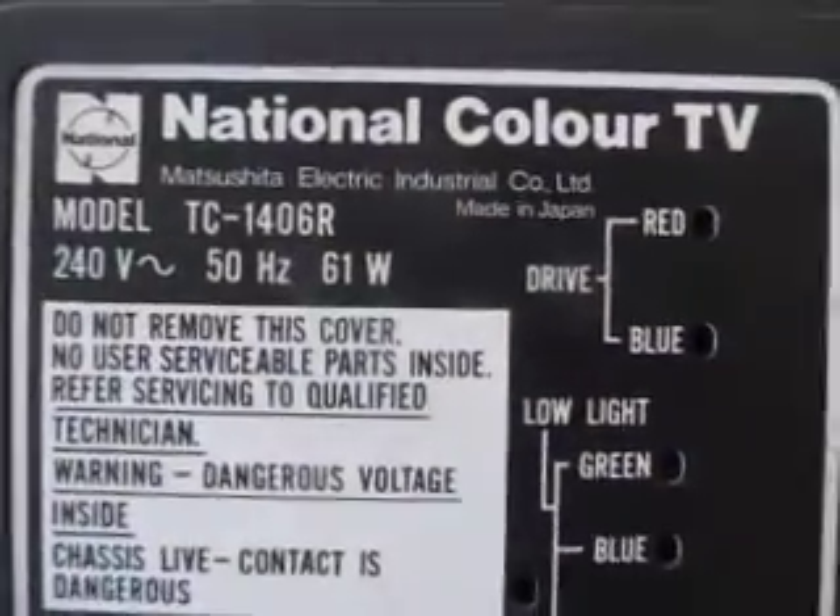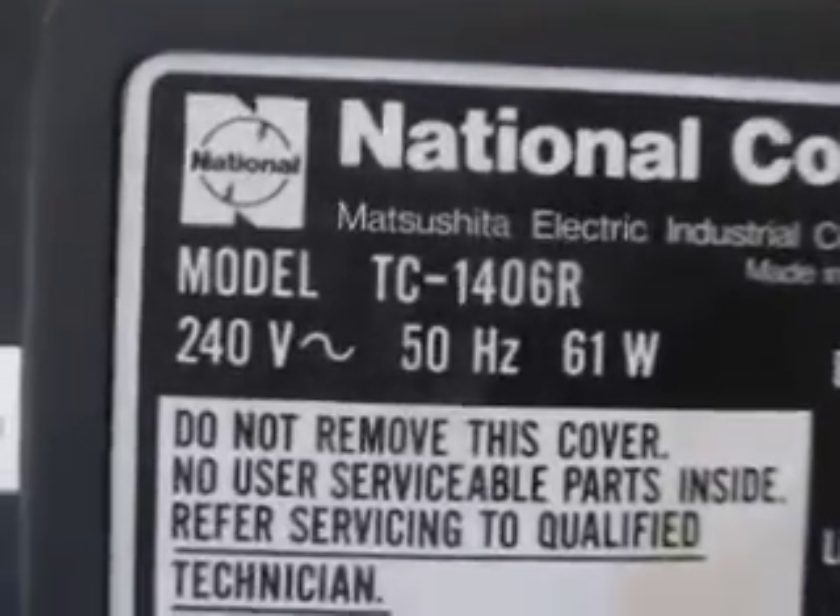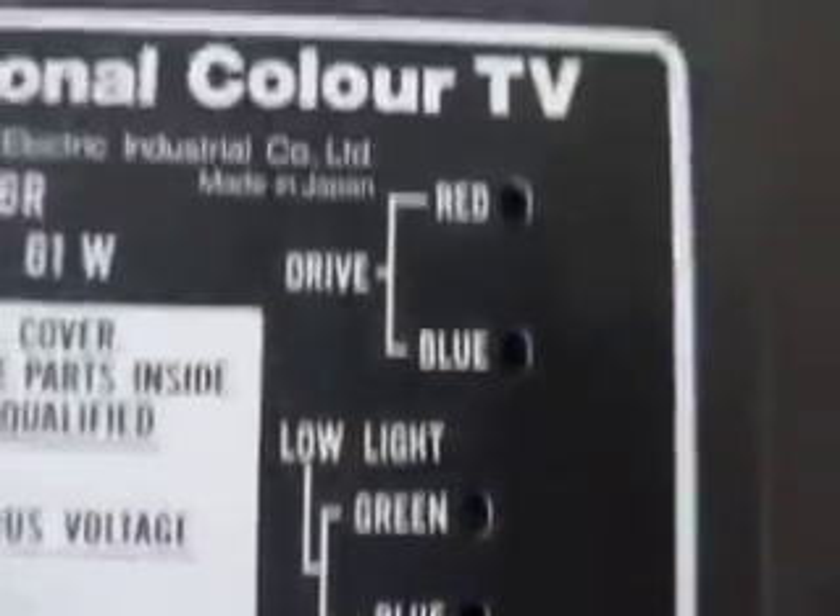Hi all, and for your viewing pleasure today I bring you my National TC1406R 14-inch colour television receiver. You may recognise this from one of my earlier videos, but it's definitely a unique tele. I know of only a couple more like it — that's not to say there aren't a whole lot more out there, but still it's one of my favourites, and I've already removed the screws.